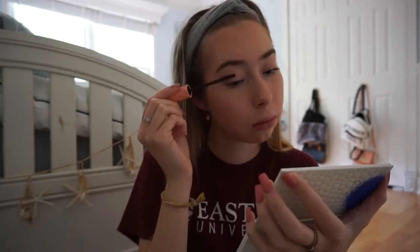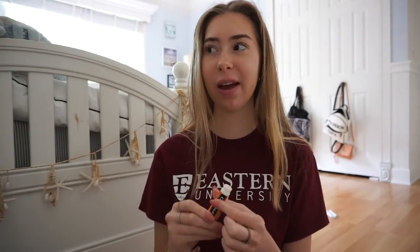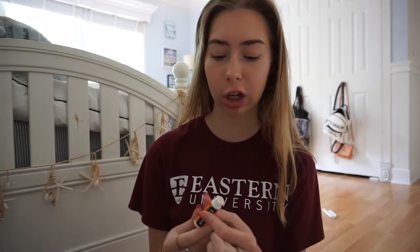Just really trying to go for that natural brown color. Last step is chapstick, and my makeup is done. I don't look like her yet, but I was just trying to do a natural look — so wait till you guys see the hair and outfit.